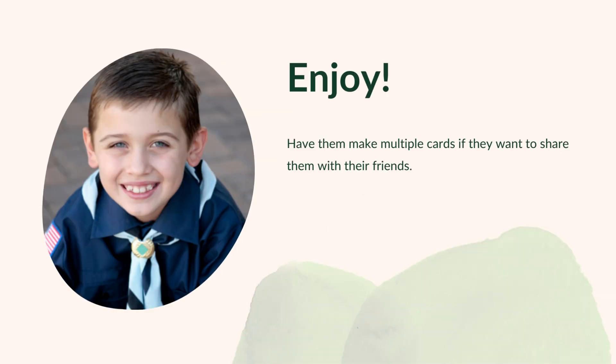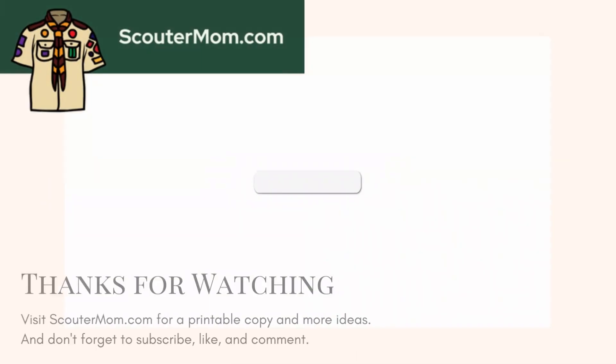Have them make multiple cards if they want to share them with their friends. We'll see you next time.